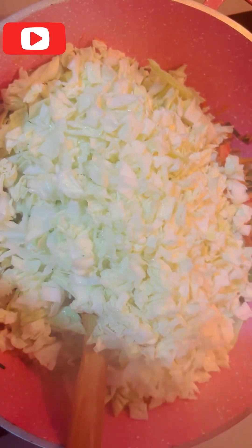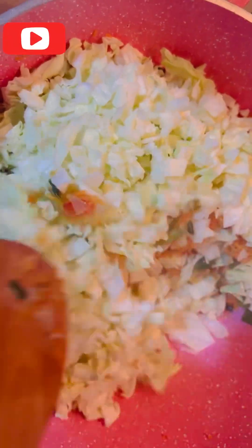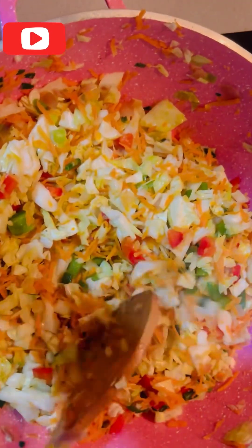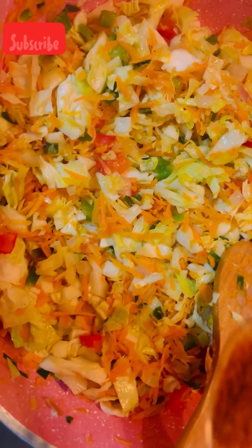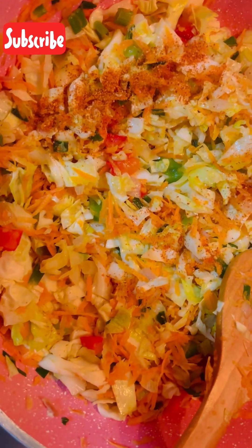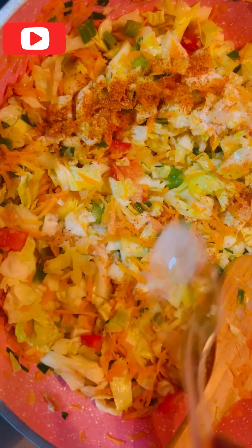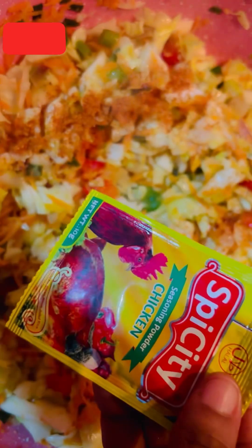The last step of our vegetables is our chopped cabbage — we have to add our cabbage. We also have our garlic chili here — we add a little chili. Then we have to add our sauce and we are going to use chicken seasoning for it.